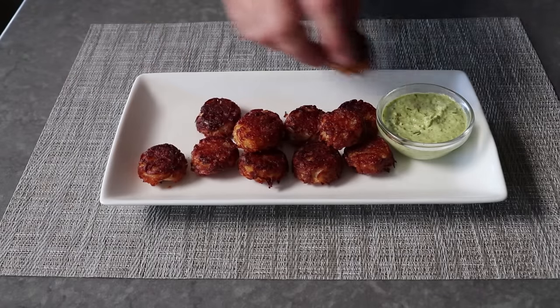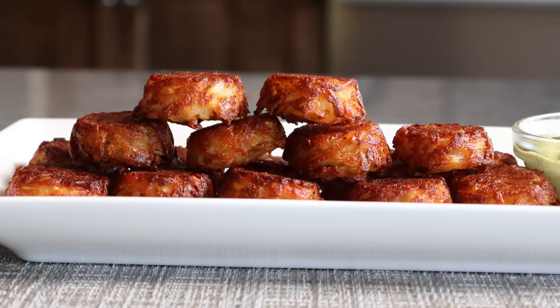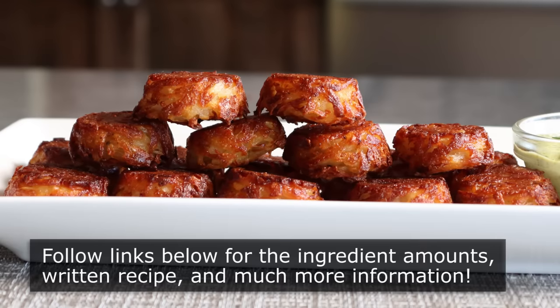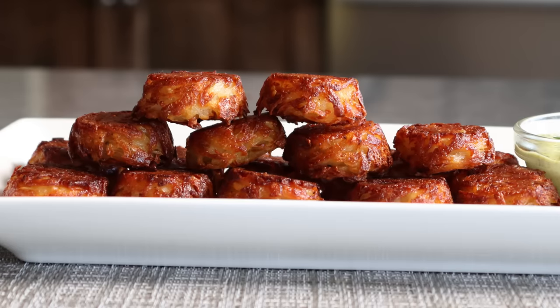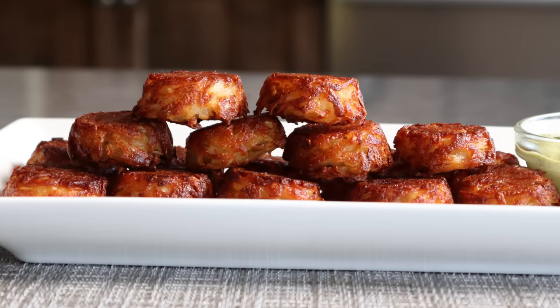But no matter what you serve these on, or in, or under, or next to, I really do hope you give them a try soon. Please follow the links below for the ingredient amounts, a printable written recipe, and much more info as usual. And as always, enjoy.